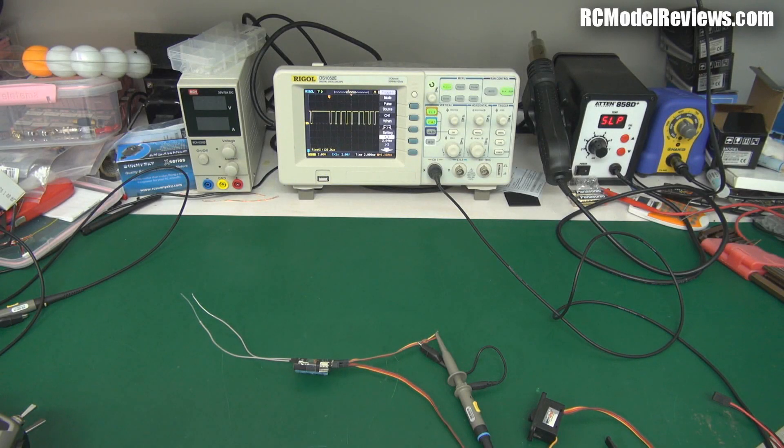Hello and welcome back to RC Model Reviews, another techie video. Today I'm going to be talking about something called CPPM, or sometimes just called PPM for lazy people who drop the C.